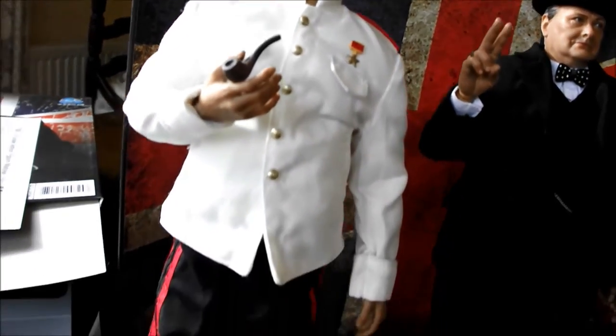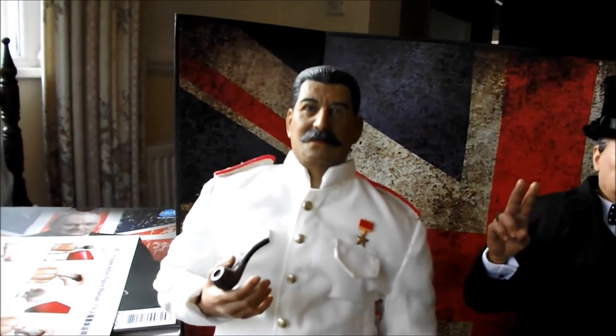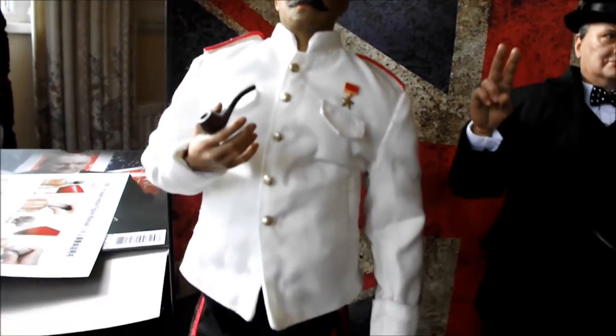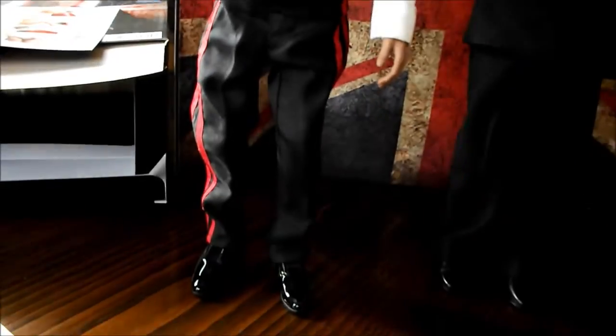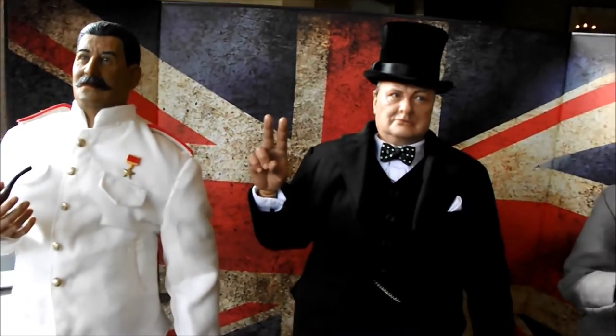And then there's my Stalin figure from King's Toys. Not a bad figure, but a little bit shabby really. Not a bad head sculpt and stuff like that, but the body is honestly really shocking, and the clothing — there's not much to write home about at all. But it's decent nevertheless.